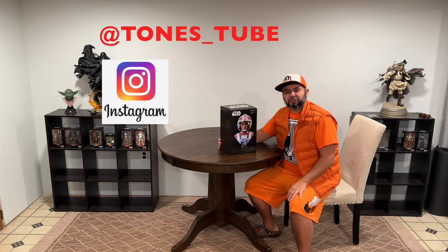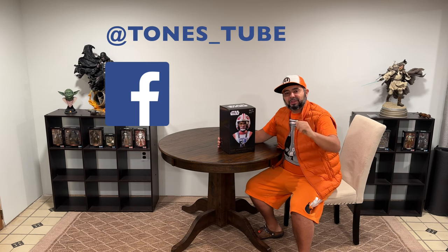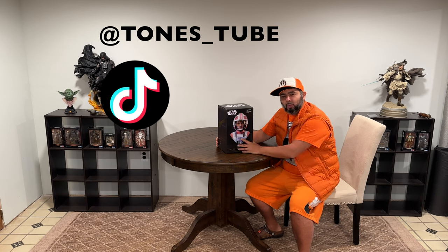Hey everybody, and thank you for watching Tones Tube, where we make regular videos for regular people. If you like the channel, don't forget to click like and subscribe — it really helps out the channel.